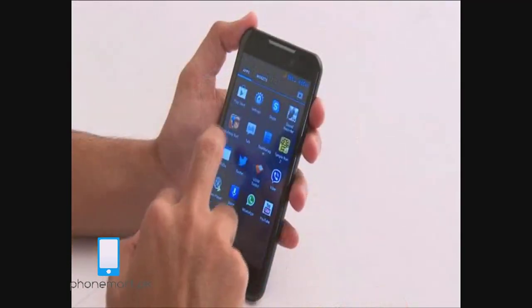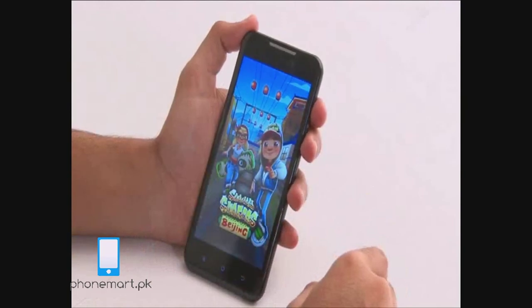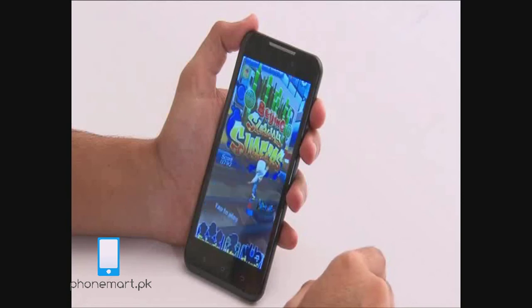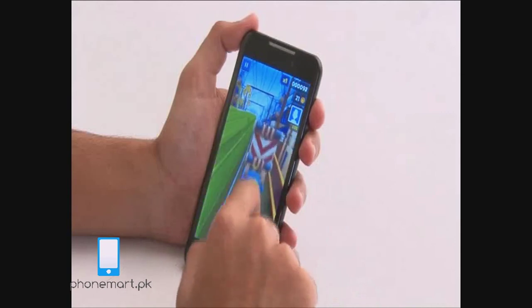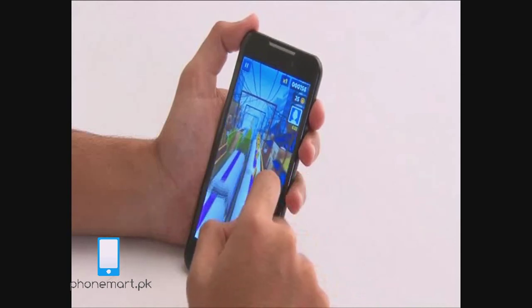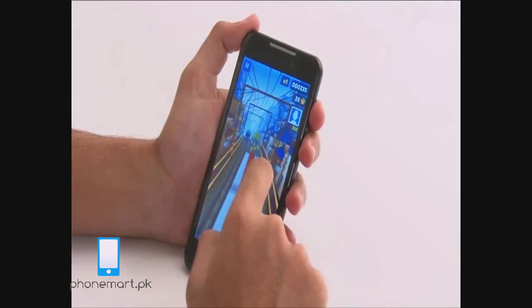Let's play a game and see how that works. The game is working fine and the colors are making the gaming experience really good.